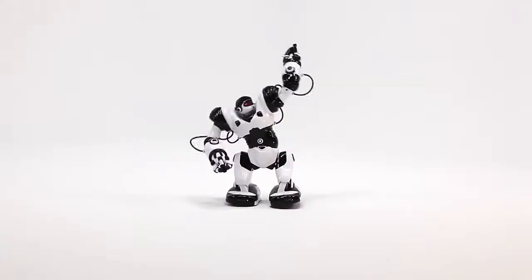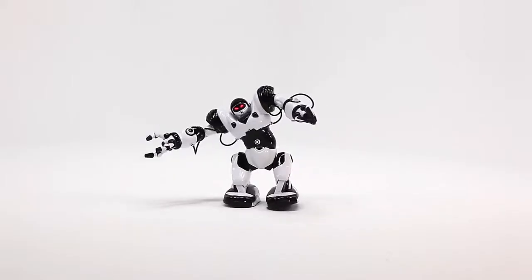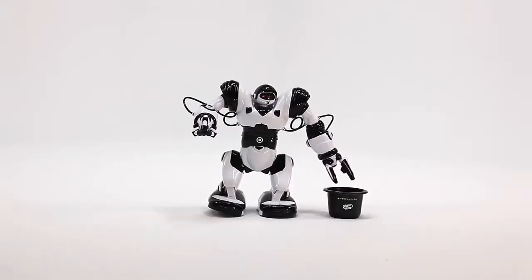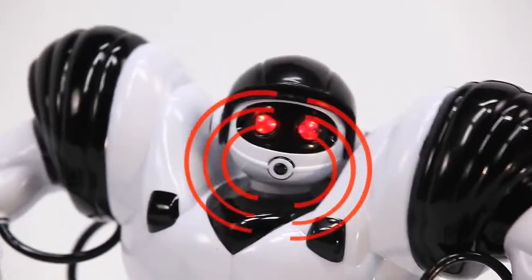RoboSapien X, the all-new updated humanoid robot with 67 functions and four programming modes, ready to carry out your every command. Program a combination of moves and RoboSapien's interactive reflex system makes him spring to life with plenty of attitude.